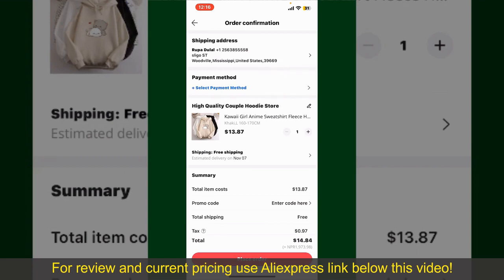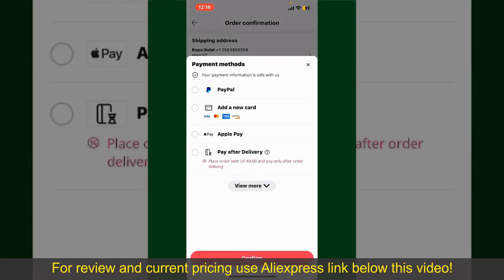Tap on Select Payment Method and choose your desired payment method. You can select PayPal, add a new credit or debit card, select Apple Pay, or simply pay for the product after delivery. Select one of the options as a payment method. In this case, I'm going to choose the Add a New Card option.